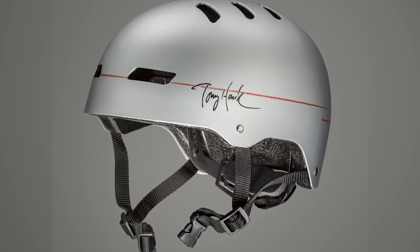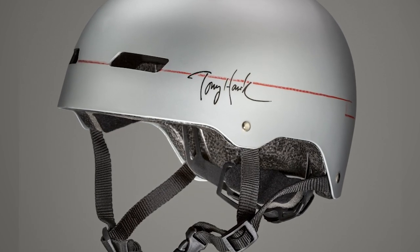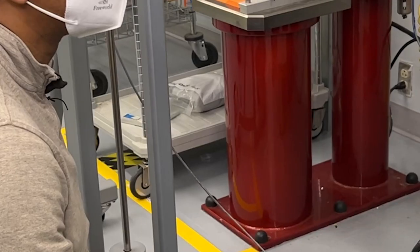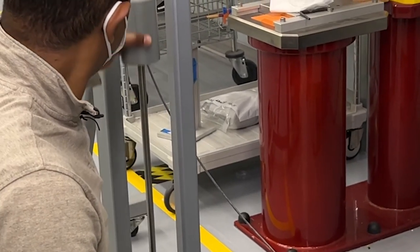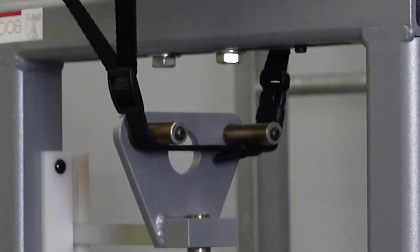The company says the helmet has passed all independent testing and is safe and fully compliant. But our experts say if your child already has this helmet, you should replace it as soon as possible. Our product safety experts also say that using this helmet in spite of its failure in our retention system test is better than riding without a helmet.